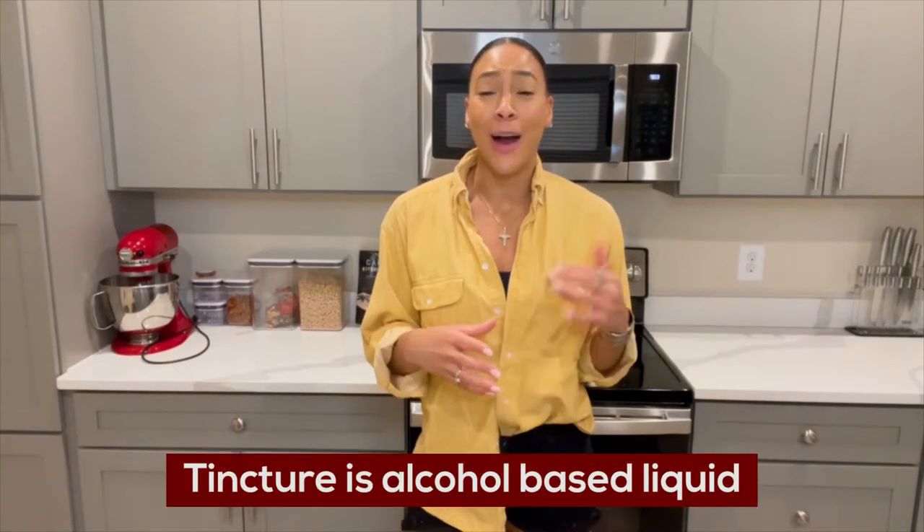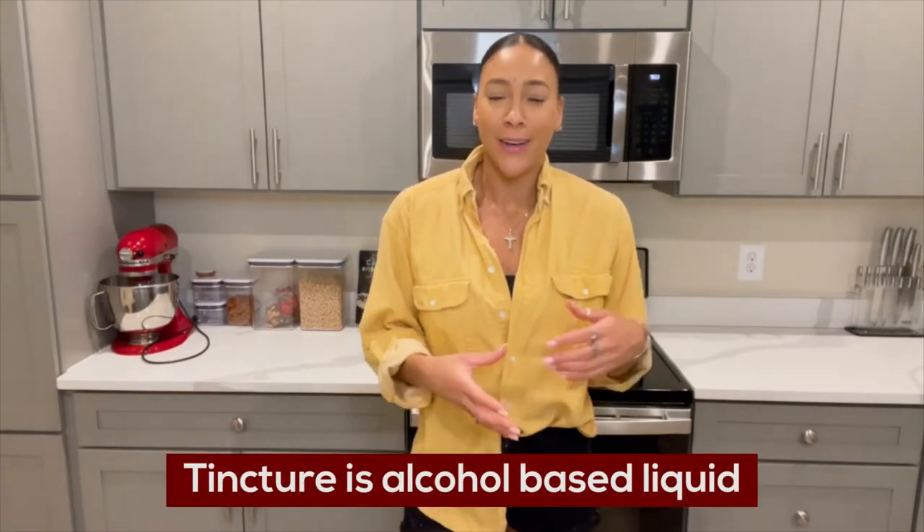So what is a tincture? A tincture is really an alcohol-based liquid and it's an infusion. You can make an herbal infusion with your tincture, but today we're going to be making a cannabis-infused tincture.